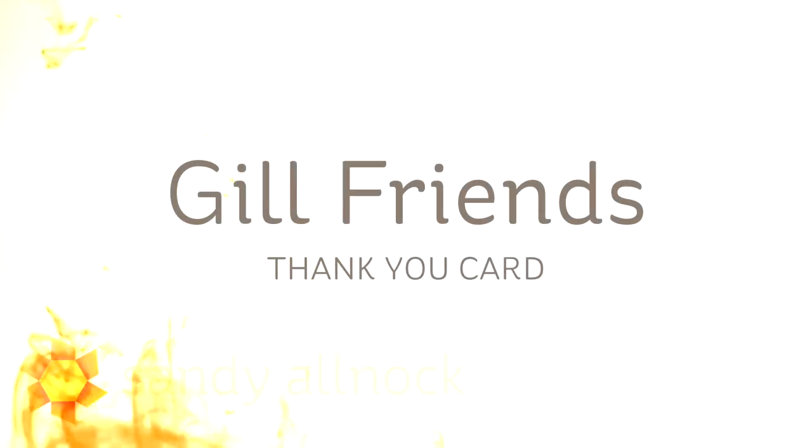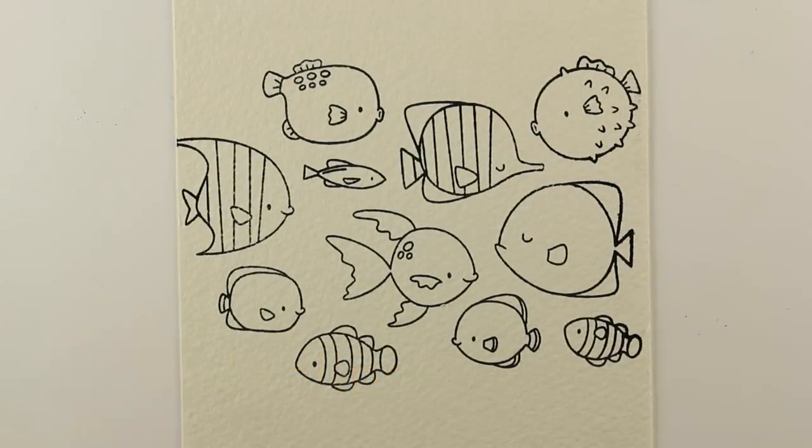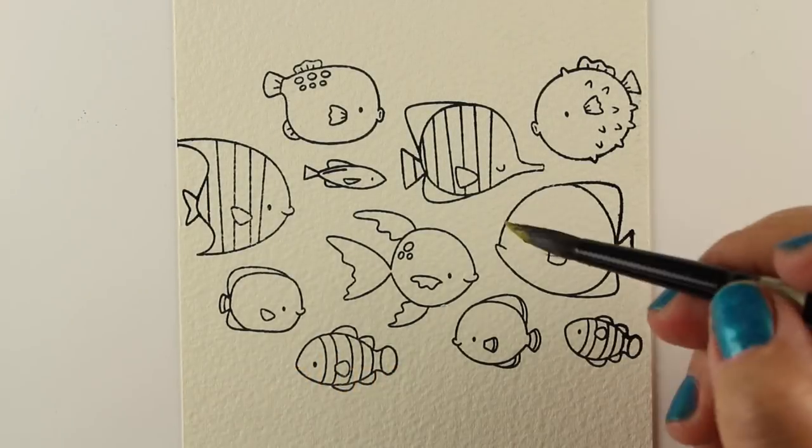Hi there. I am Sandy Almach, artist and paper crafter here on YouTube, and I'm going to work with the Gil Friends stamp set from My Favorite Things and make a thank you card.